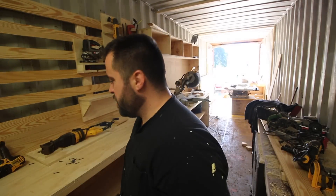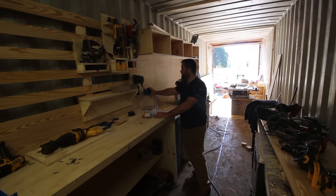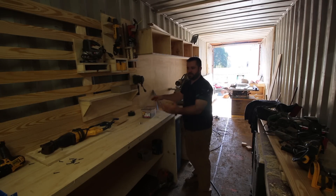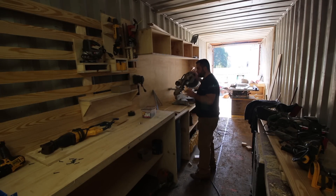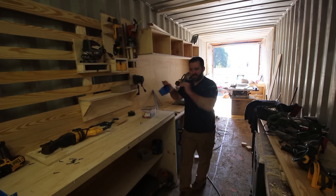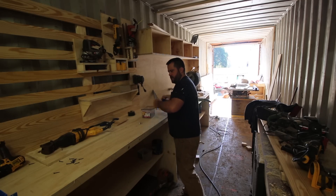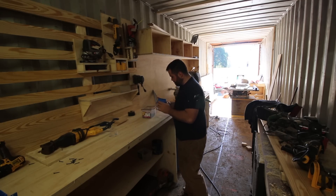If you don't bleed on a project, it's not a project. I bleed on every project. I really wanted to mount these on there. One concern I have is that when I'm using the chop saw, it's throwing sawdust up against the back of this, and I don't want sawdust to get injected into those outlets because that might cause a fire. I could be completely wrong, but...